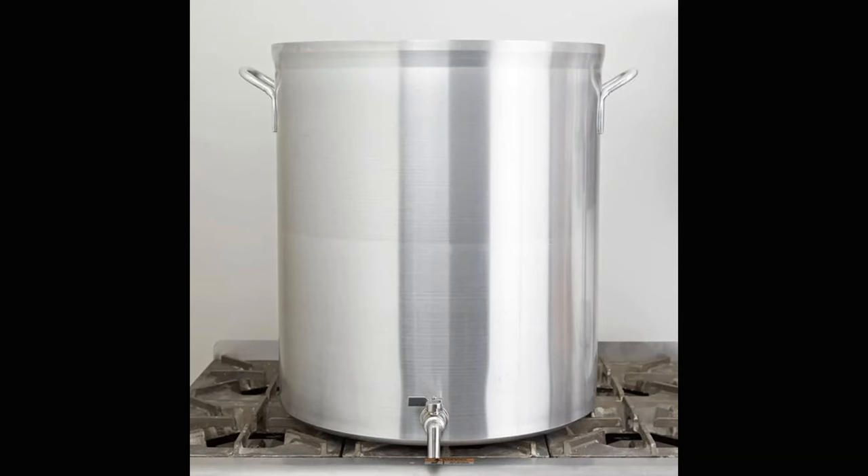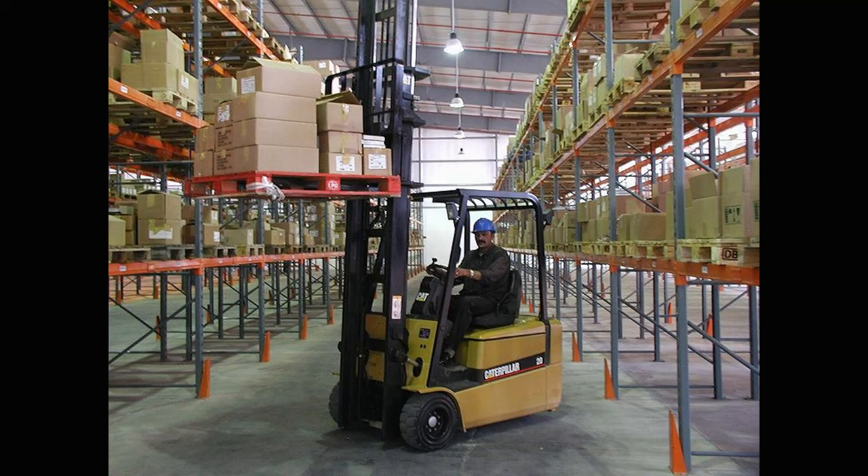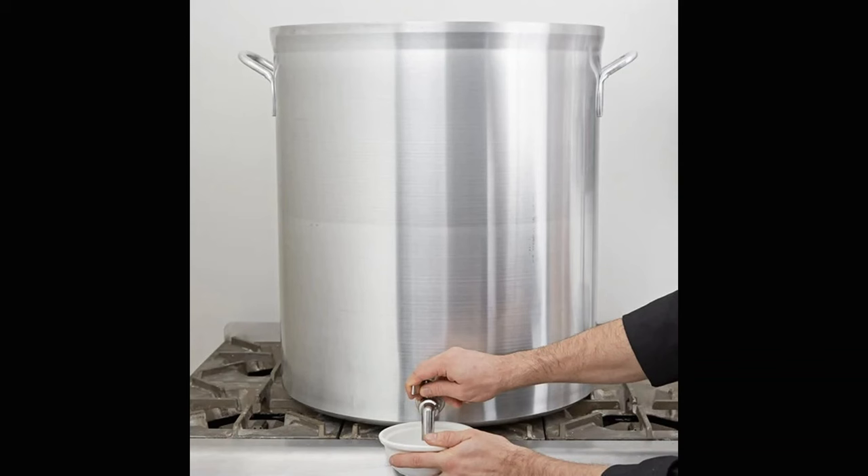Here we run into another issue: salt corrodes aluminum, so the best use for aluminum pots in the kitchen is for stocks. By their nature, stocks need to be as neutral as possible, so acidic ingredients and salt are not ideal for these anyway. Typically when you're making a stock, you're doing so in extremely large batches, like 20 to 30 gallons or more. Aluminum has another advantage here in that a pot big enough to fit that much needs to be made of lighter material or you won't be able to move it around the kitchen without a forklift. Aluminum is much lighter than any of the other metals, so it is ideal for large, bulky stockpots.